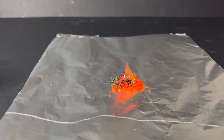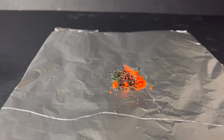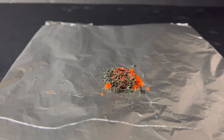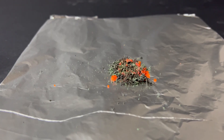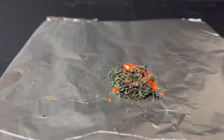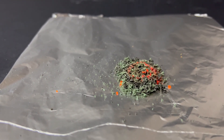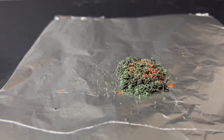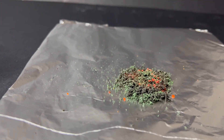As the reaction proceeds, you can see the bright orange crystals start to glow and give off sparks. The orange colour slowly changes to a dark greenish black substance. This happens because the ammonium dichromate decomposes when heated. It breaks down to form chromium oxide, which is green, along with nitrogen gas and water vapour. The change in colour shows that a new substance has been formed. The glowing and sparks are a result of the heat and energy released. This is an exothermic reaction.